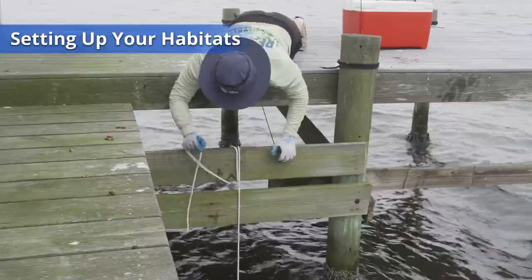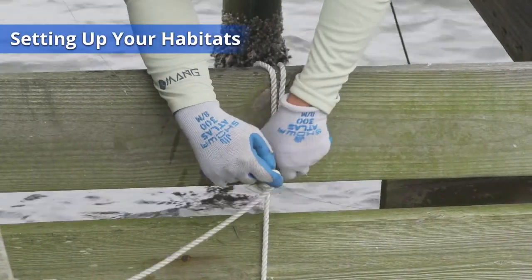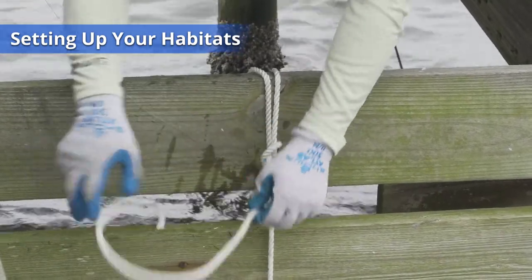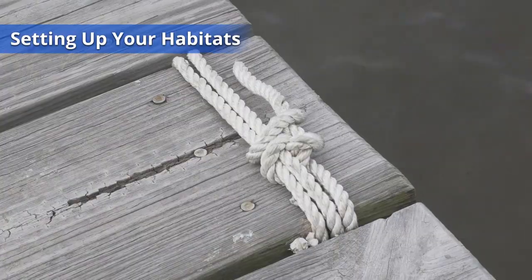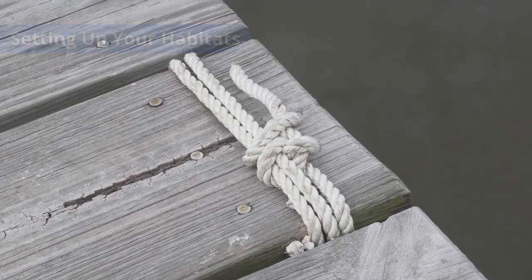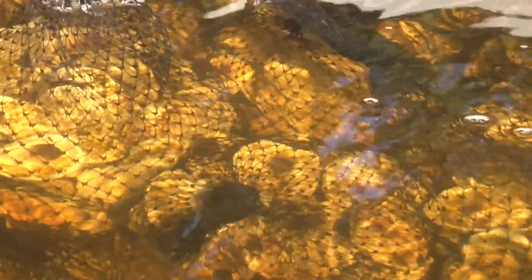There are several different ways you can tie your rope to the dock: between two pilings, off of one plank, between two planks, or from a boat cleat. If you plan to tie your habitat between two pilings, ask for a second ten-foot rope.